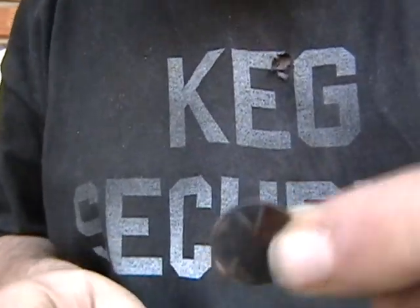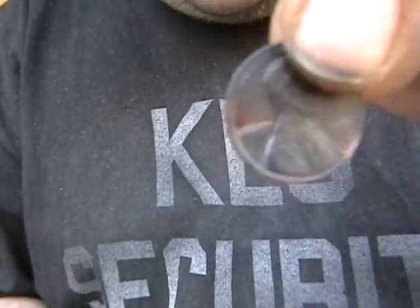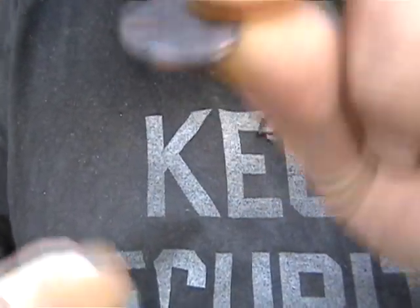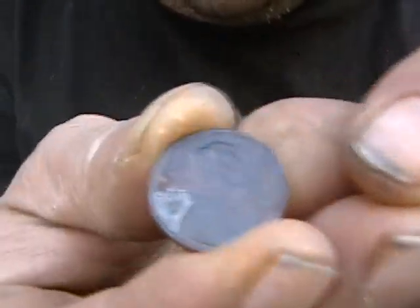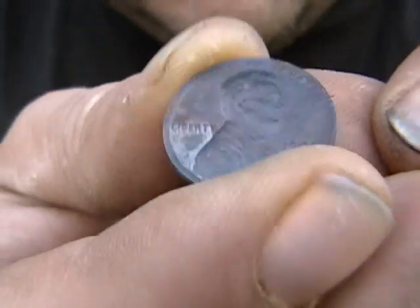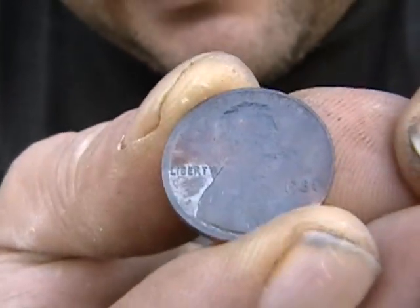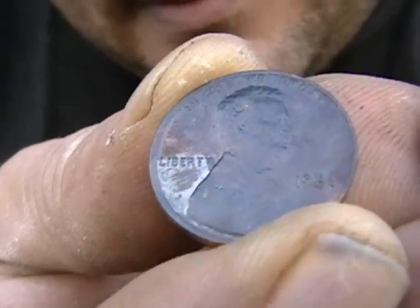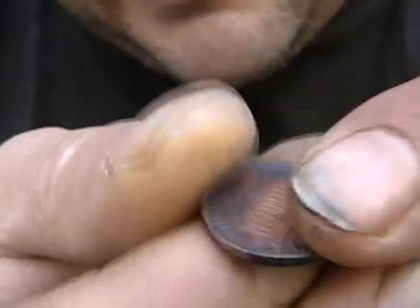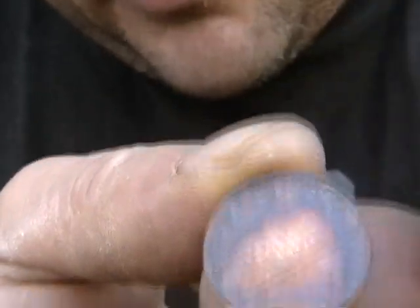The only penny that survived was this 1981. I don't know why. You probably won't be able to get a good shot of that — 1981. It did not melt. It would not melt for nothing.